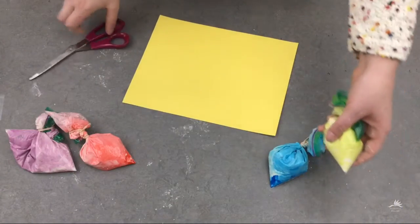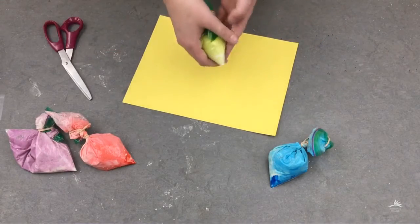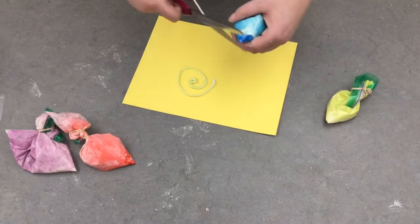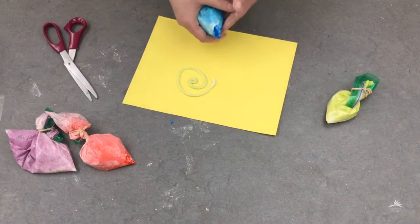Now to start painting, all you have to do is clip off the corner of your bag. A small clip means small lines, a bigger clip means bigger lines. I found that using thicker paper like cardstock holds the paint a little bit better.